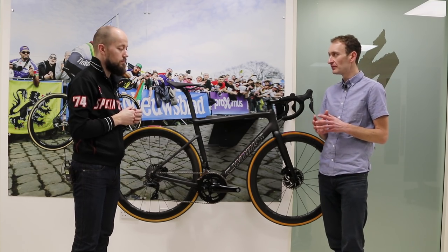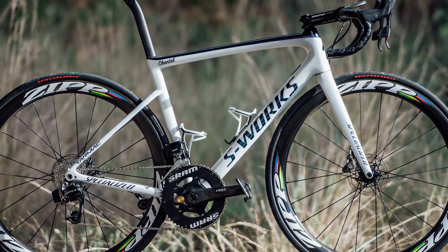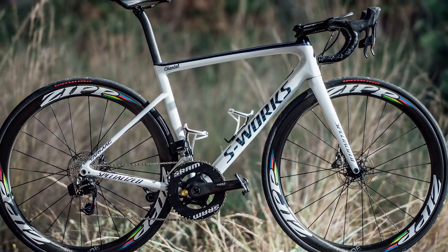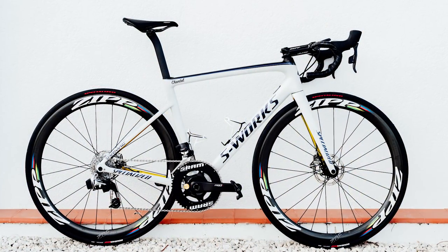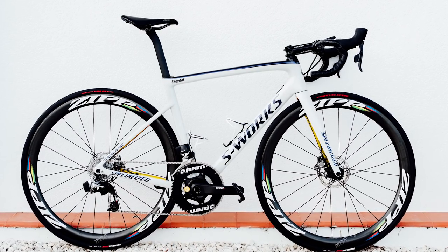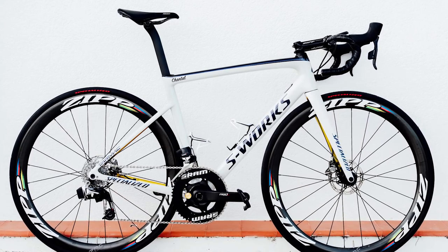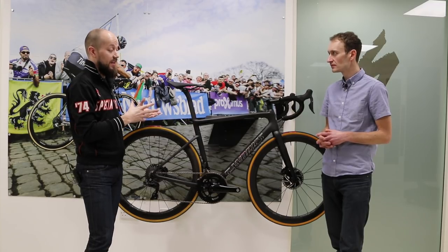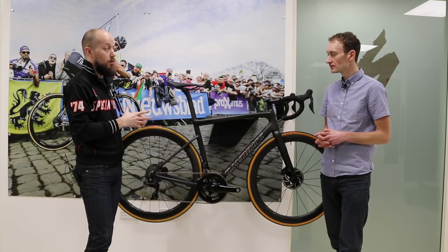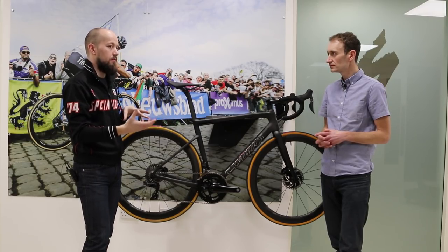250 grams is quite impressive — previously we'd been looking at a 400 to 500 gram weight penalty for a disc brake bike compared to a rim brake bike, so that's really narrowing the gap. They firmly believe disc brakes offer any rider — pro peloton or just starting out — a more consistent braking system and overall feel, and they wanted that taken into account when building the chassis so that overall handling credentials are the same as the rim brake version.